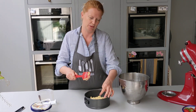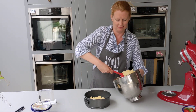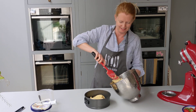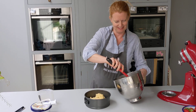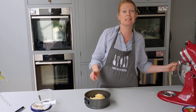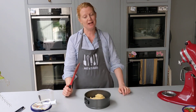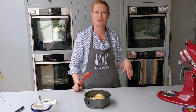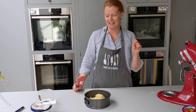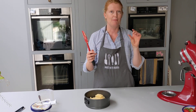Now we've got to get this into a tin. Scrape it all in. You might have noticed we haven't added any raising agent — this is more like a biscuit base than a Victoria sponge base. I don't expect it to expand a lot, but I want it to be nice. It's going to be an almondy biscuit base, not a fluffy cake.